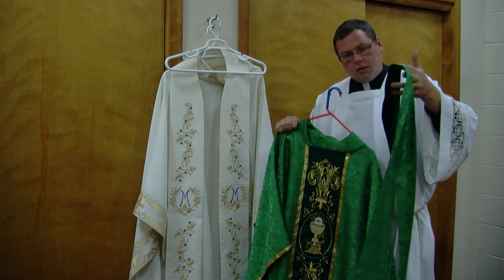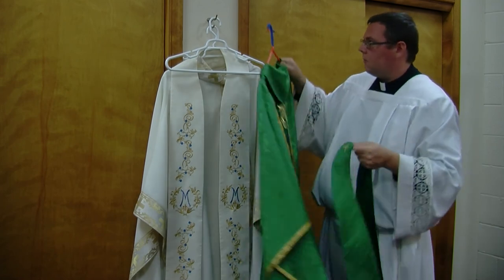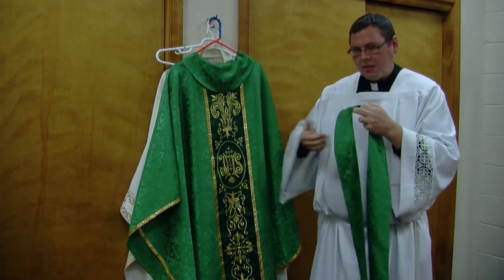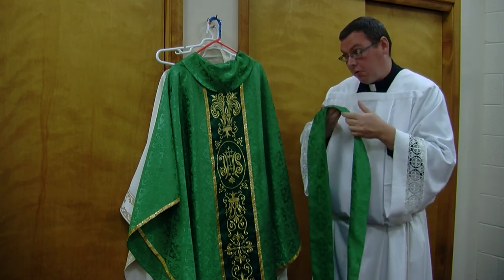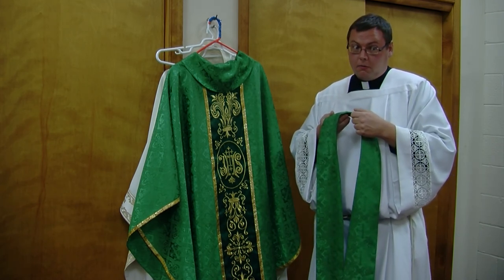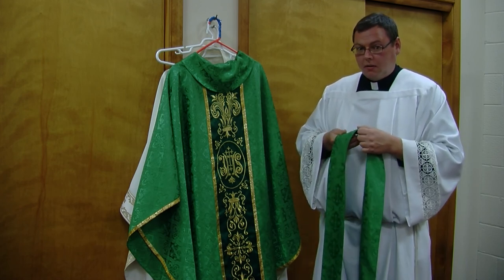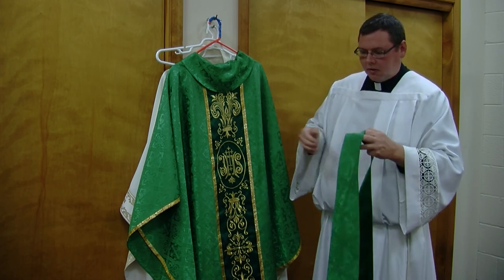We're actually in ordinary time week 25 right now, and we will be until the 34th week of ordinary time. There are 34 weeks of ordinary time, which can be a little confusing, but we're not going to go into that.